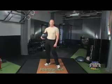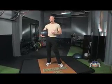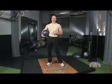Hello, I'm Sergeant Ken. Now we're gonna do an exercise to incorporate our lower and our upper body at the same time. I call it a medicine ball scoop squat.